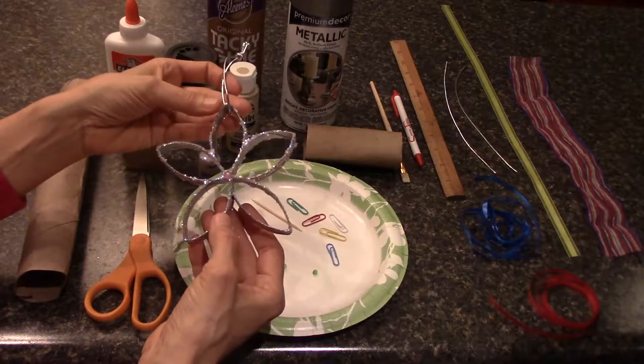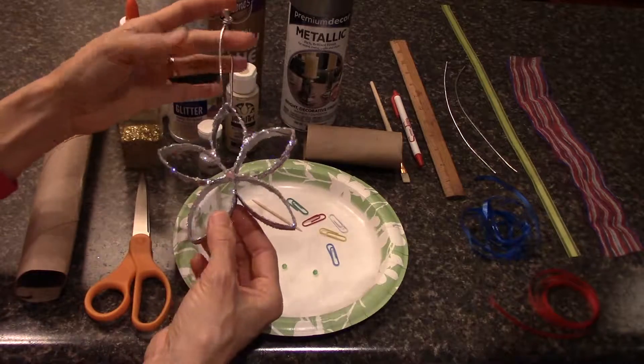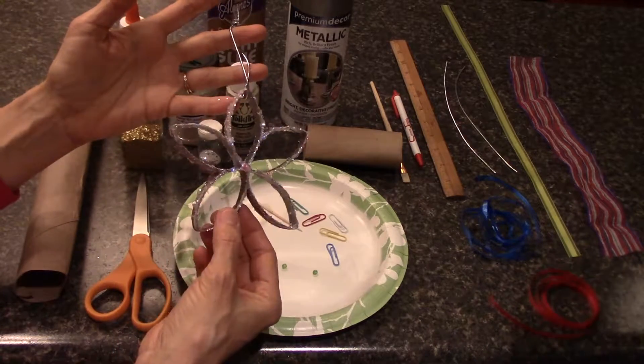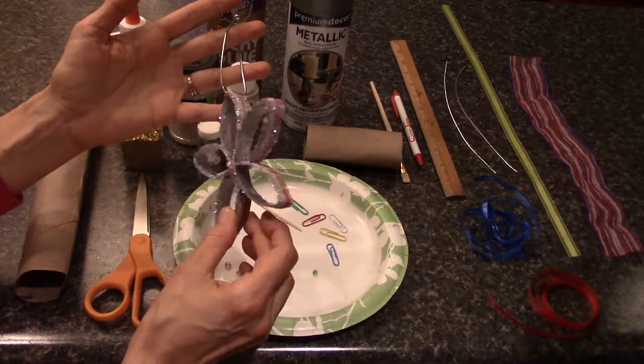Today in the Harvest Kitchen, we're going to be making this cardboard tube, beautiful ribbon star ornament. I'm using a certain type of ribbon we'll talk about in a moment and glitter to make it look sort of like Christmas ribbon candy. So it really has a pretty sparkly look to it.